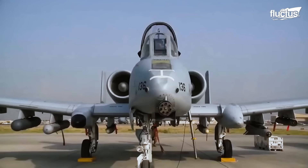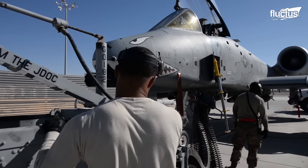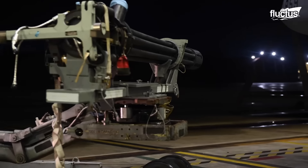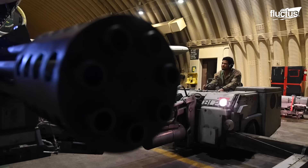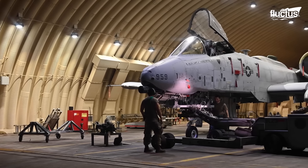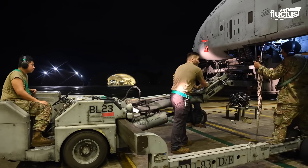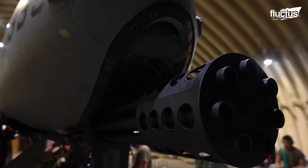As we delve deeper into the A-10 Warthog's capabilities, it becomes evident that its prowess extends beyond its robust framework and firepower. To truly appreciate this formidable aircraft, we must now shift our focus to its integral components, starting with the meticulous process of A-10 gun installation. Let us explore the intricacies of this vital system, examining its functionality and readiness for the demanding missions it undertakes. Subsequently, we'll explore the intricacies of A-10 ordnance loading, shedding light on the meticulous procedures involved in arming this aircraft for the tasks it's designed to excel.